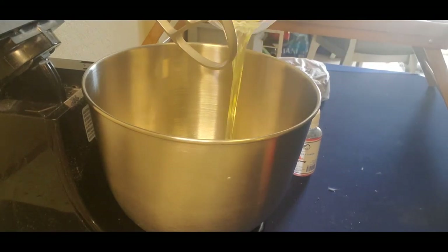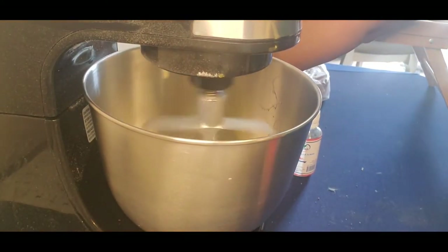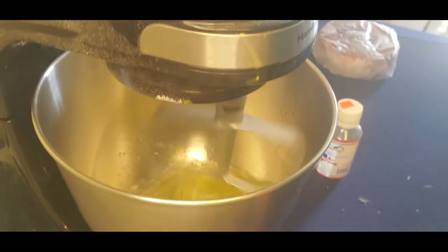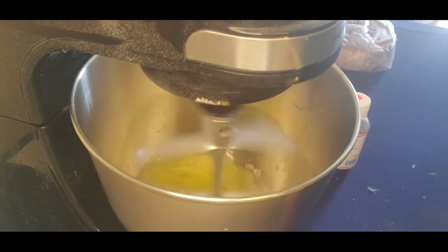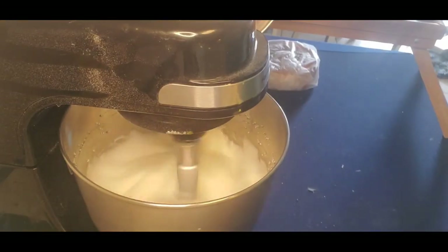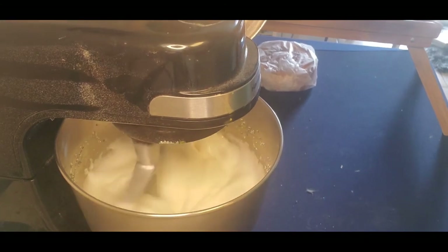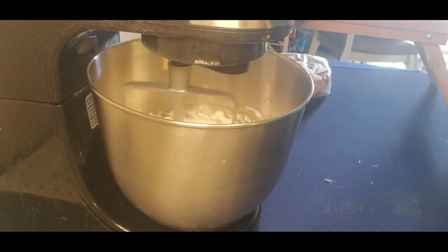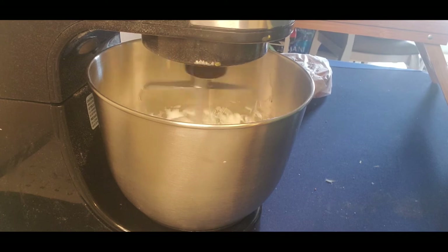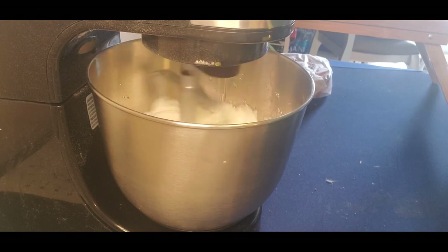I'm adding the egg whites to the mixer to get them started. Then at 240 degrees, I slowly pour the hot syrup mixture into the beaten egg whites. As you can see, the meringue is coming along very, very well. You want to pour that syrup in slowly — not all at once.